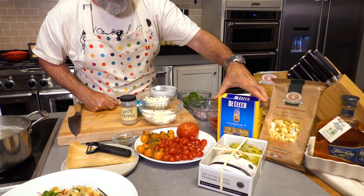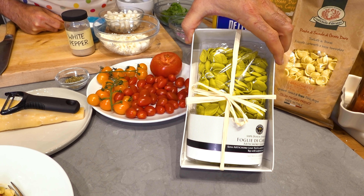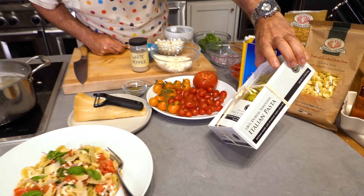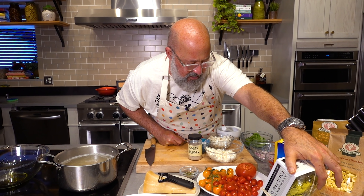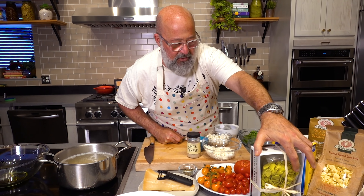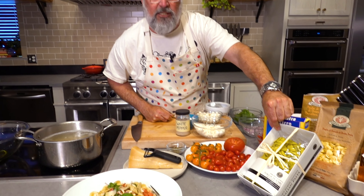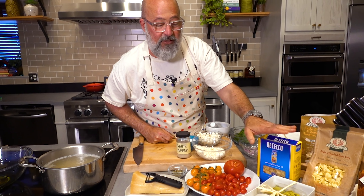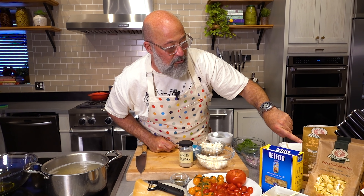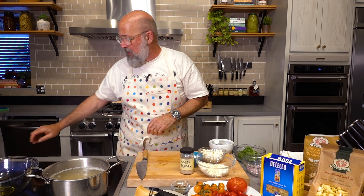This is a supermarket brand that's fantastic — one of the most popular in America. You see in specialty stores they carry really unique stuff, but it's not made with bronze dies and doesn't come from Gragnano, so just be careful and read. There's no reason to pay a fortune for a pound of pasta — this is basically as good as the supermarket stuff. Rusticella d'Abruzzo is a great maker. Faella is a great maker. There are lots of great pasta makers.